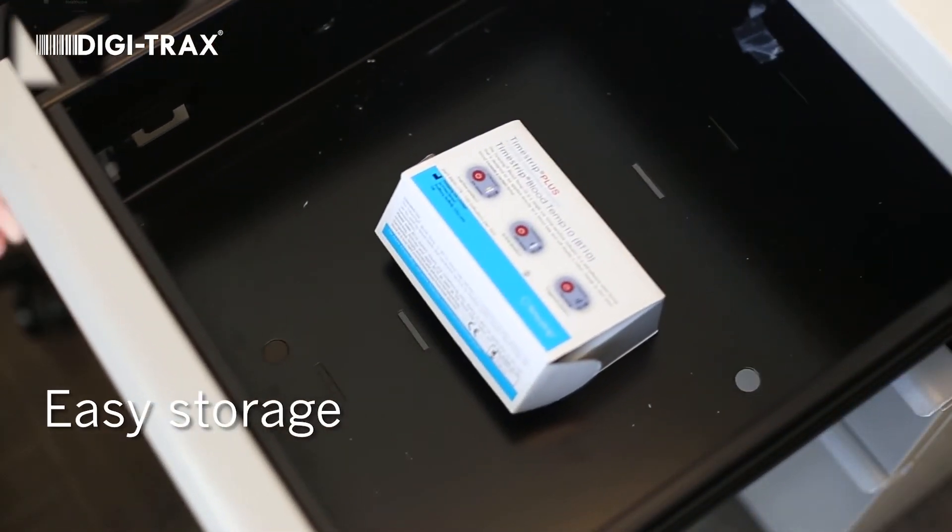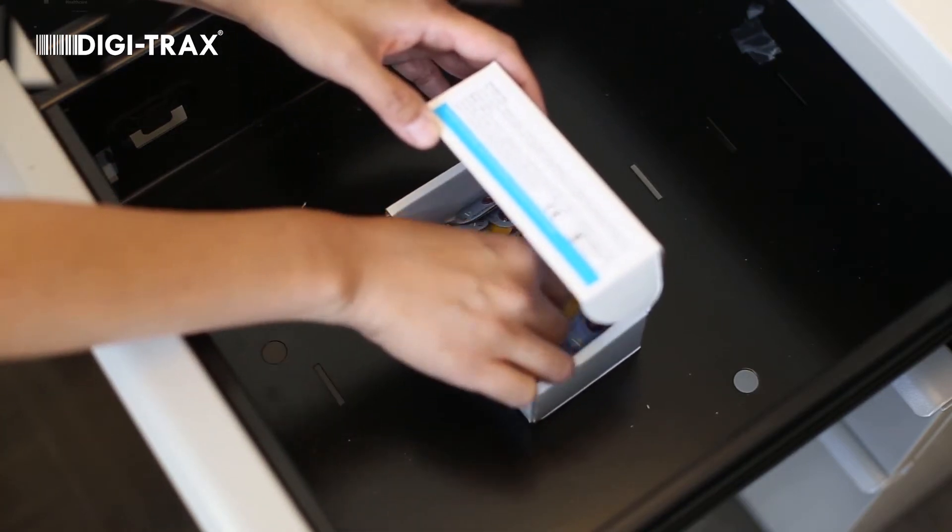It can be stored at room temperature in a drawer and can be easily taken out at the time of use.